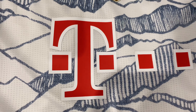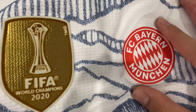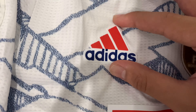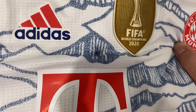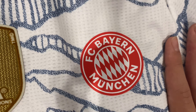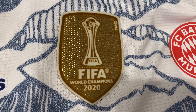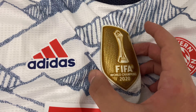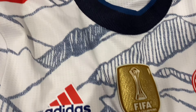The T-Mobile logo is pressed on, as is the Bayern Munich badge and the Adidas logo — both pressed on. With player version jerseys, logos are no longer stitched; it's a great material that feels very good. The Club World Cup champions patch is also applied in some sort of fabric.